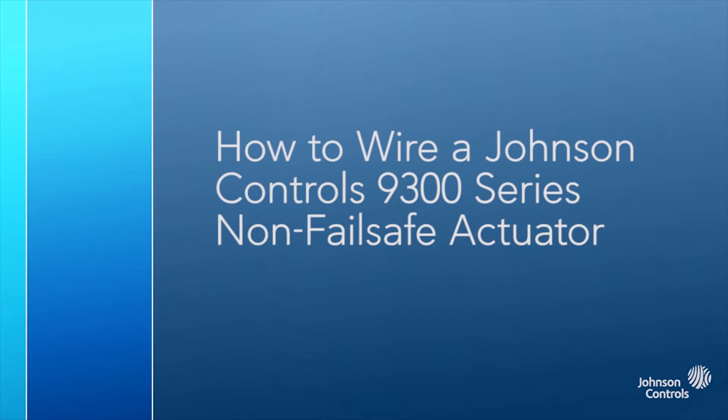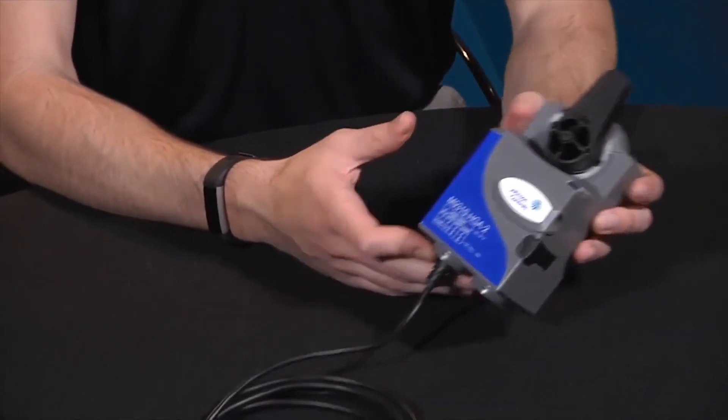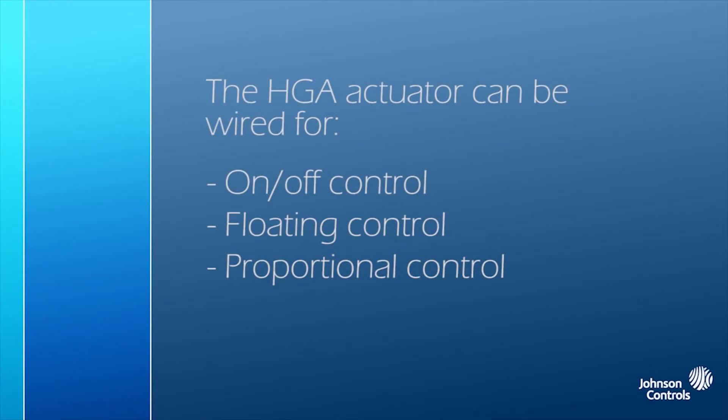In this video, we'll be talking about wiring a Johnson Controls M9310-HGA direct mount actuator. The HGA actuator can be wired for on-off control, floating control, or proportional control.